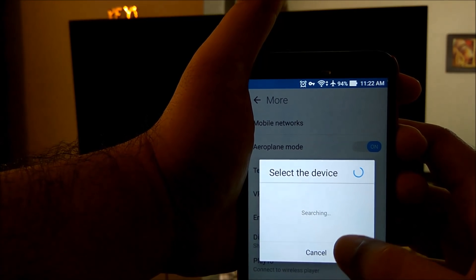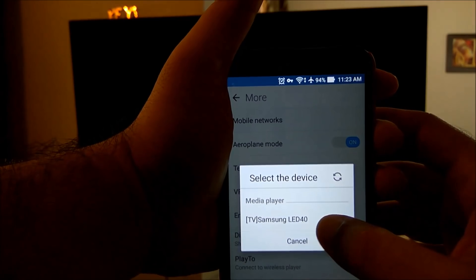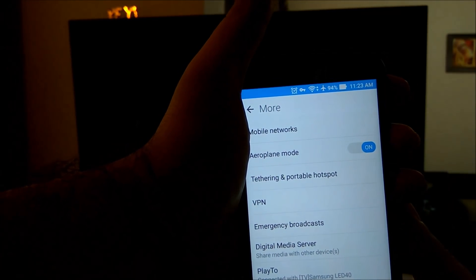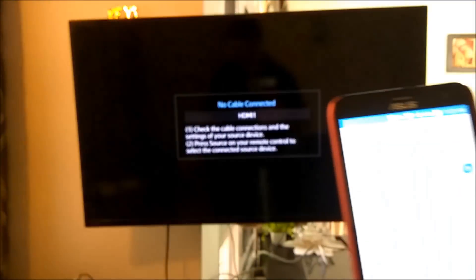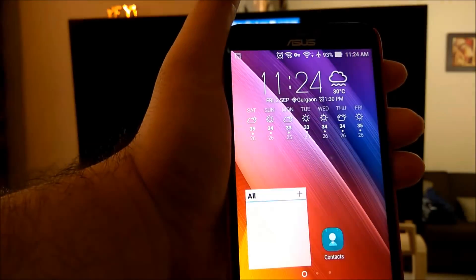I am trying to connect to the wireless device I have here. In this case I am using the TV — that is the Samsung TV F4500 I have here. Newer models are available now. Now the mirroring has started, as you can see.